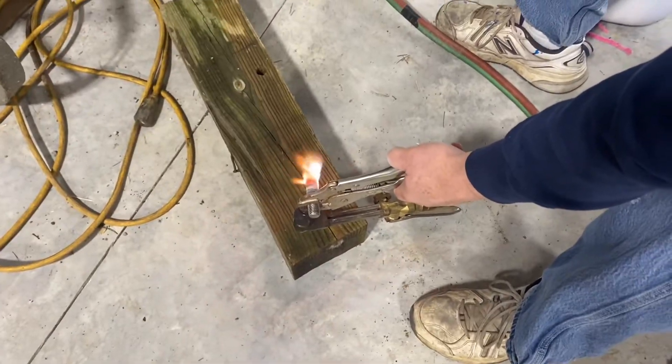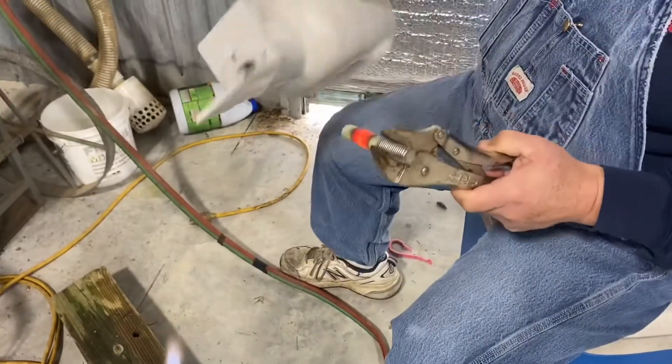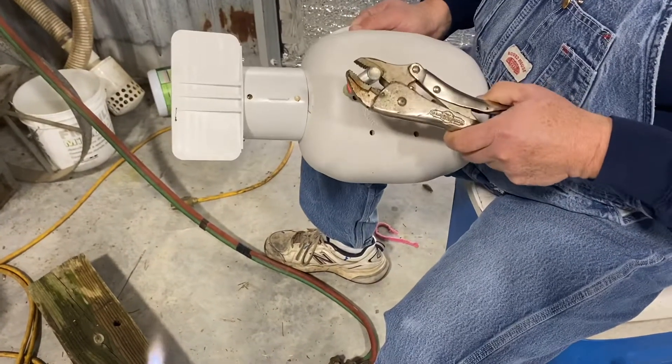This bolt's hot enough now to do one completely. When it's this hot, you have to go a little faster on the first holes.